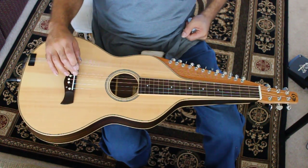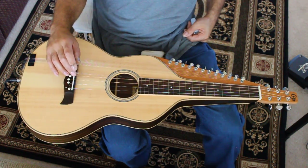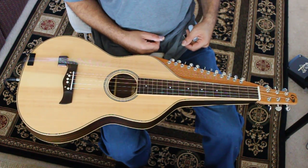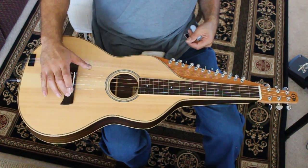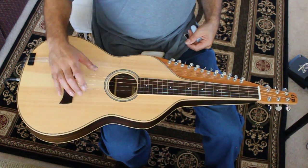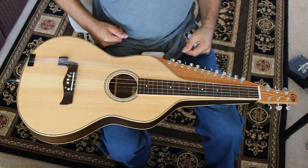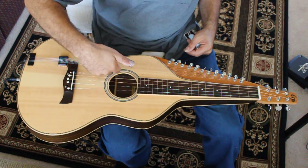It has four main strings tuned Sa, Ga, Pa, Sa, twelve sympathetics, and two pickups. One pickup is under the bridge plate to give a really clear, bright voice to the main strings, and there's also a dedicated pickup for the sympathetics.